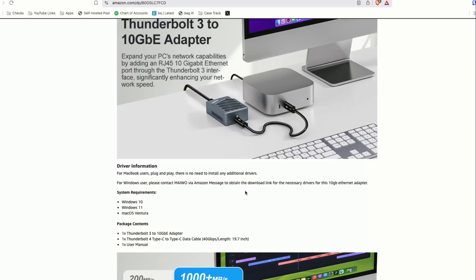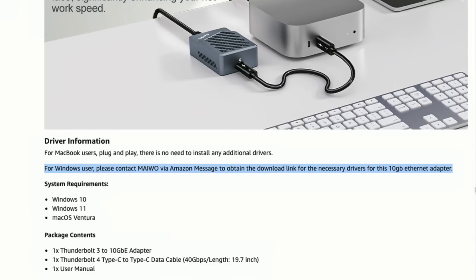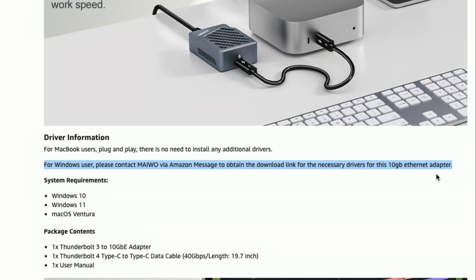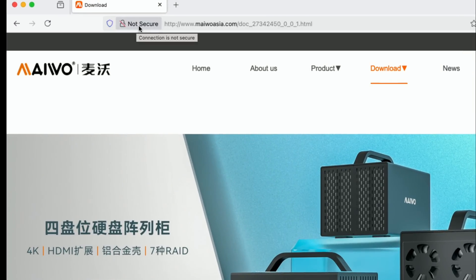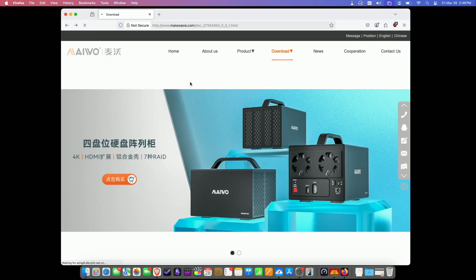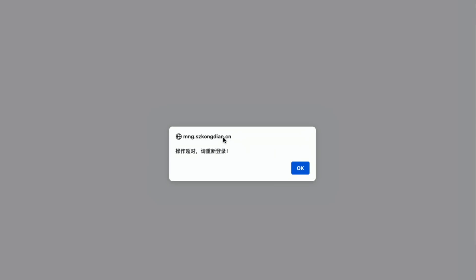When you plug this into your Windows computer, it's not going to install the drivers automatically, so you have to go and find a driver. Where do you get the driver? You have to look on their Amazon product page, and if you zoom into the product description, it says that MacBook users have a plug-and-play experience — which we did have. But for Windows users, they want you to contact them via an Amazon message to obtain the download link for the drivers. This is the link they give you, and I'm running this through my VPN just to be safe. What you'll notice is that the site is not secure — it is not HTTPS, so that's Strike One. It's all in Chinese, and most of the time when you click to download, you get an error in Chinese and you can't download the driver at all — which is probably for the best.